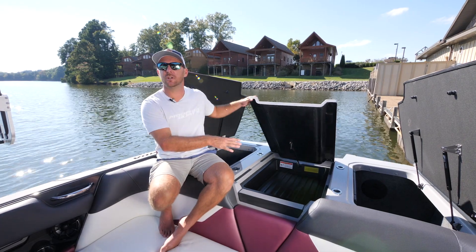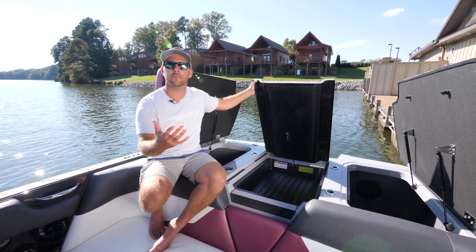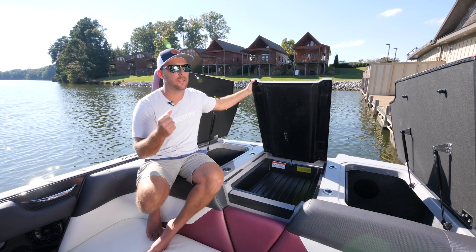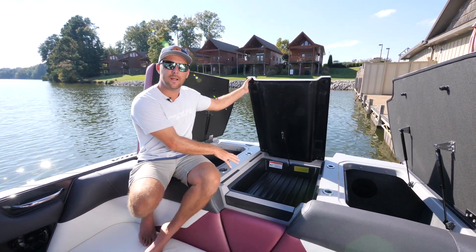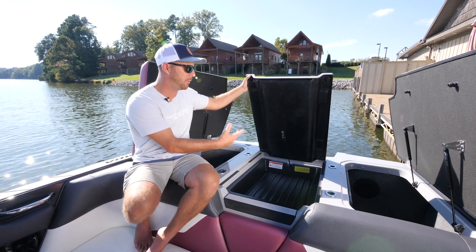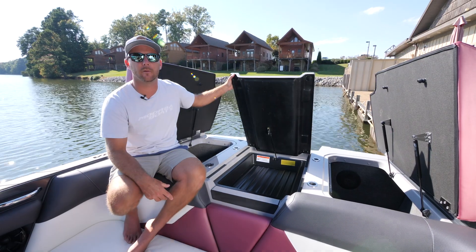Underneath the walkthrough is obviously your engine compartment. A really cool aspect to the engine compartment, besides having the Ford Raptor 400 underneath there that gives you all the power you need to get this boat up to speed and on plane, is this little tray that we've incorporated on top of it. You can put your wet life jackets and towels — it'll help keep them warm and even dry them a little faster.